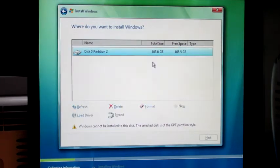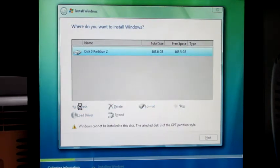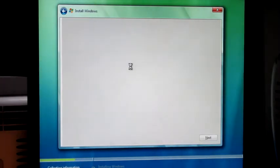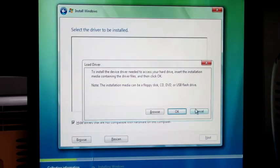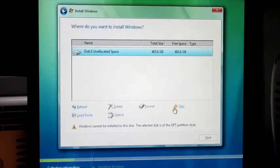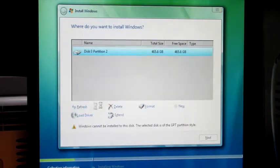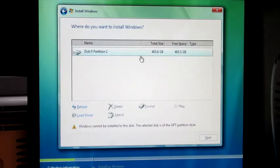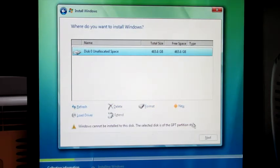Let's format this SSD. Refresh — it still can't be installed on the disk. Selected disk is with a GPT partition style. What do I do then? This is a slight issue. That's what we were supposed to do there. New — Apply — Refresh. What's going on? Why can't I install it on this? It's a GPT partition style. Well, I don't want to... Let me do a quick Google on GPT partition style.